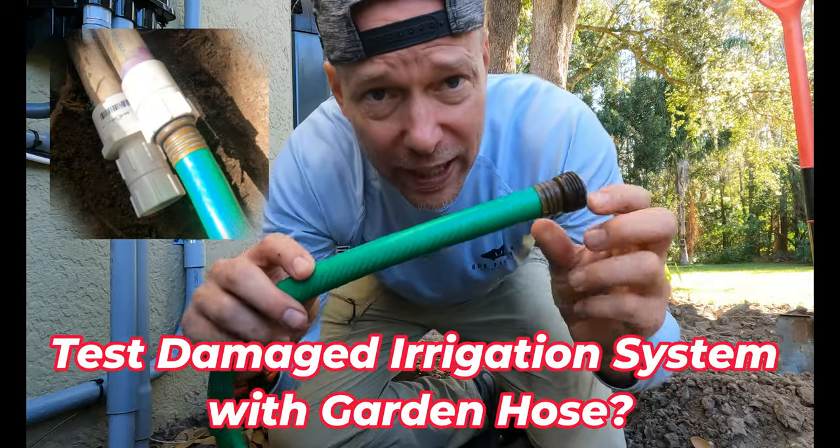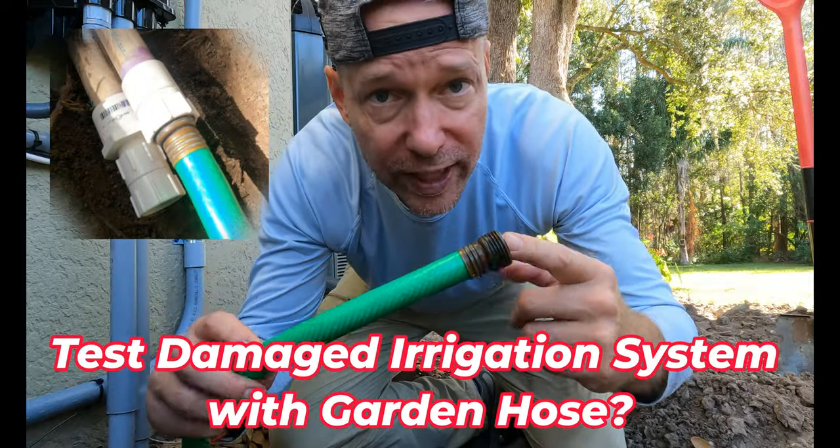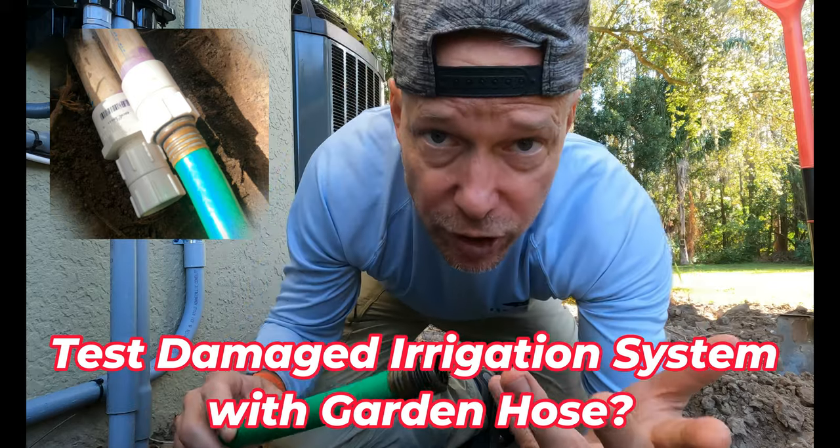Hi, question. Why would you want to connect a garden hose into an in-ground irrigation system?